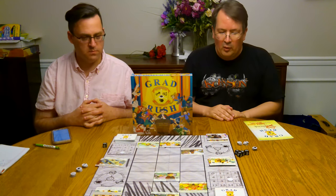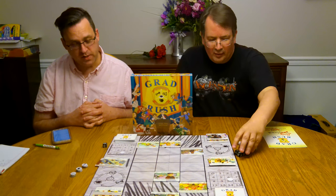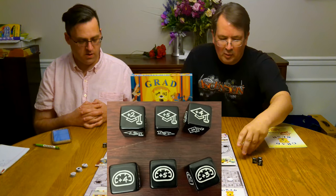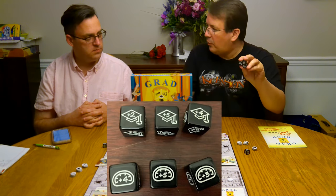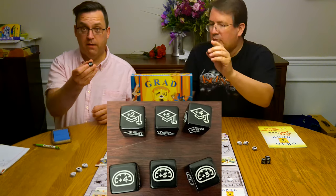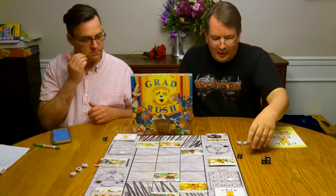Let's talk about quality of components. For a first-time publishing, I was actually impressed with some of the pieces. The dice are really nice — they're all custom dice and there are two sets. Three of them have your graduation cap on them, which represents victory points in the game, your GPA they call it. And you've got speed — a little speedometer showing how much you move. I like the dice.